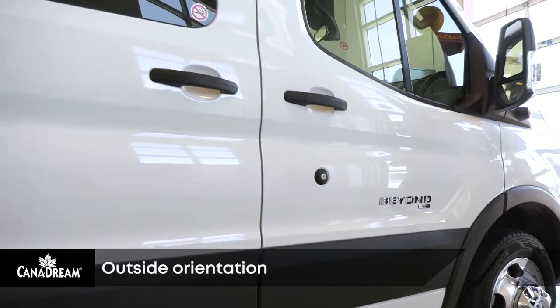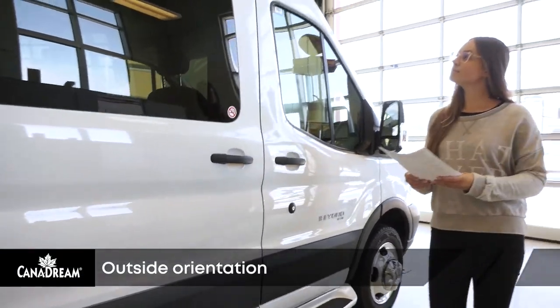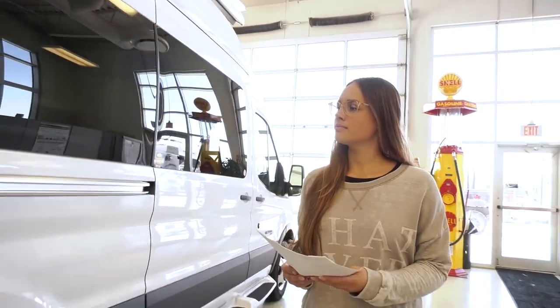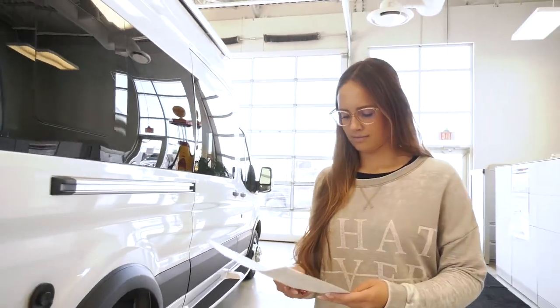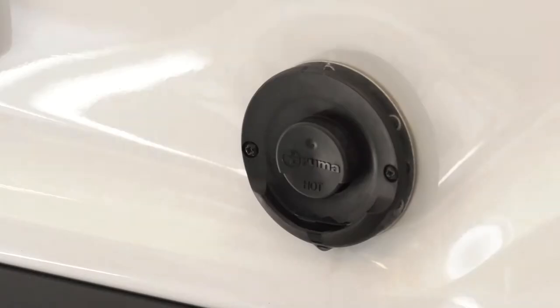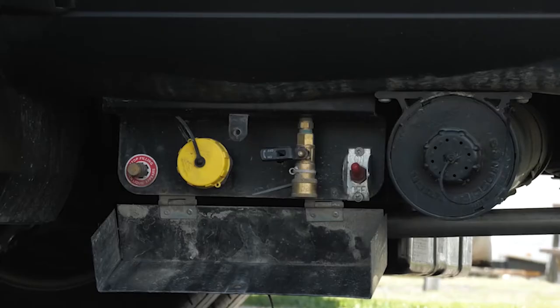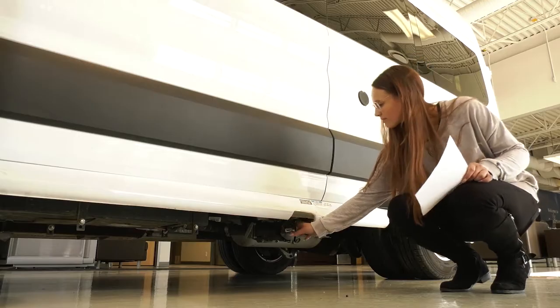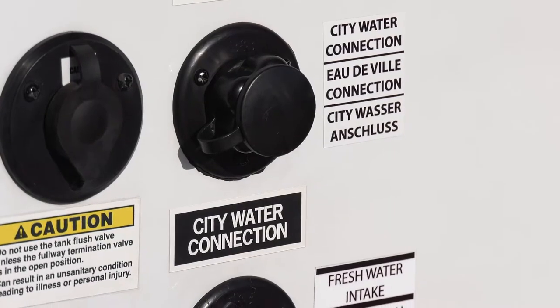Start the orientation at the entrance to your RV on the passenger side of the vehicle and become familiar with everything on the outside before going inside. Refer to your how-to guide as you walk around the RV. Note the position of the fresh water fill, the fridge, furnace and hot water vents, propane tank, propane shutoff switch, service center, waste valves and outlet, city water connection, and fuel tank.